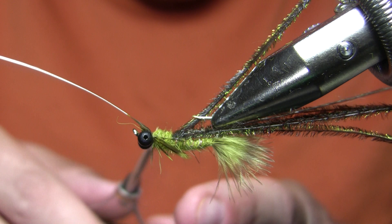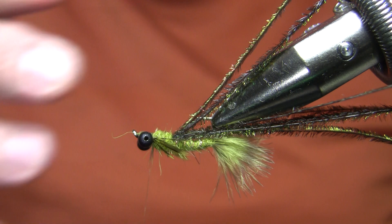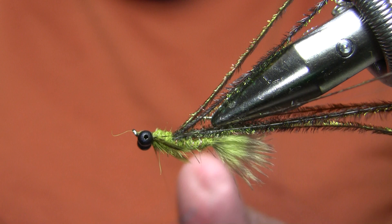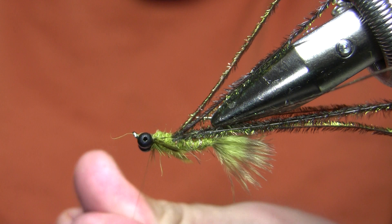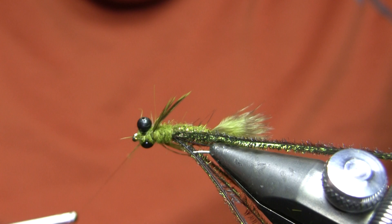If you find yourself with no room behind the eyes, what I like to do is go forward to the eyes, make a couple wraps over the hook shank, then go back and fold those back. That creates less bulk with the fold-over method of securing the feather — obviously I don't want to just trim it without folding it back because it will pull right out. Then I just double it a little more, cover up my thread wraps, and get the thread right behind the eyes again. It's always nice to cover up your thread wraps if you can.